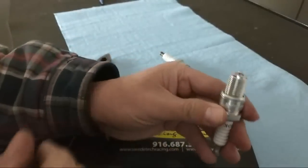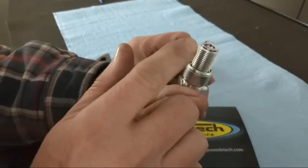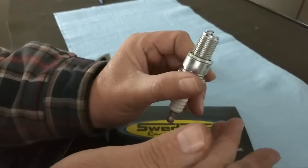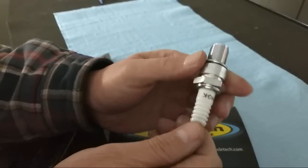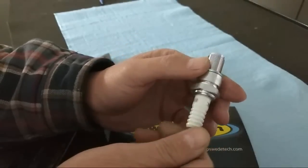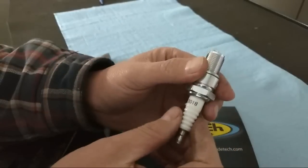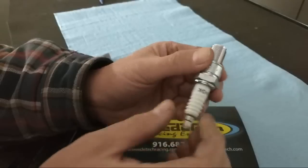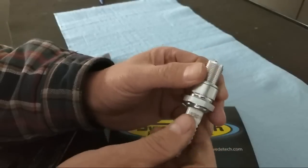Also, when you pull the spark plug out of the box, always check the spark plug gap. NGK recommends 24 thou for this particular spark plug. However, you also want to contact your engine builder or engine manufacturer to see what their recommendations are for heat range and spark plug gap.